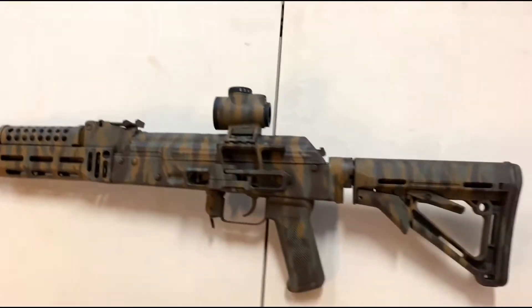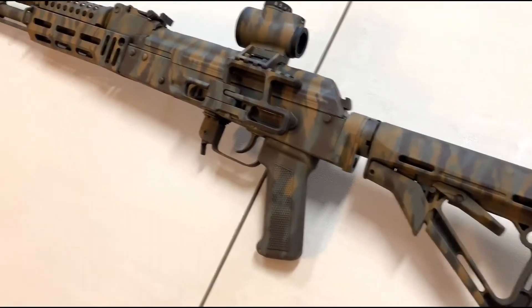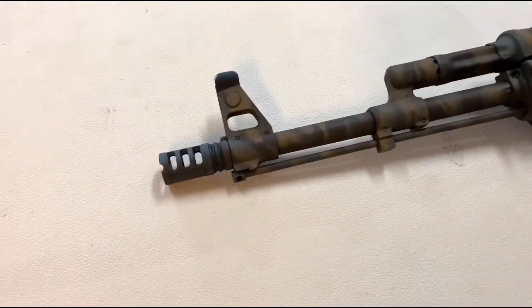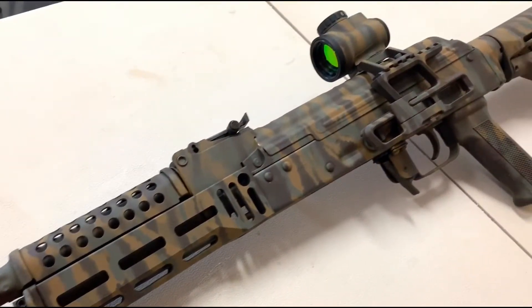Overall I'm very pleased — it looks super sharp and it's a practical camouflage paint job for a firearm, especially in this area. If you guys have any questions, just leave them in the comments.